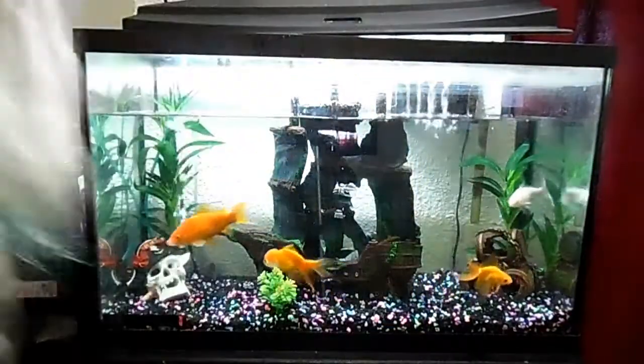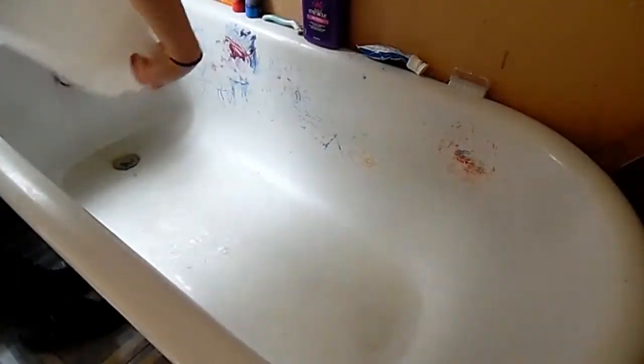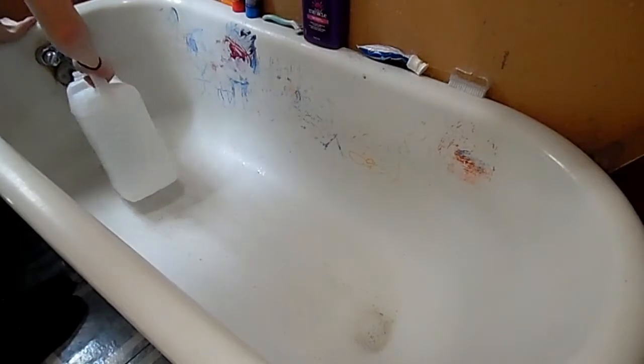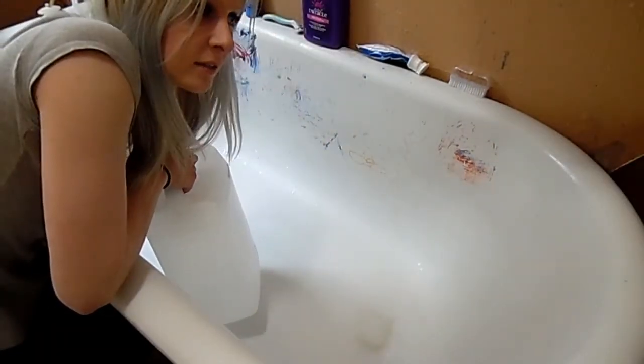It really wasn't that dirty — the filter does a really good job. Dump it all out. I'm going to take some water and dump it. You're not supposed to use soap, but you know, it's for the fish.